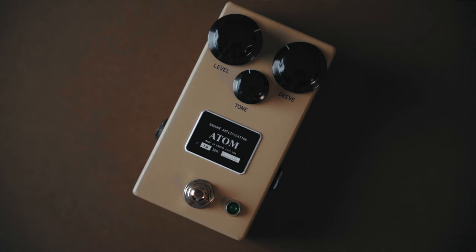The tone control on this pedal is probably the most interesting control. It's not just increasing the brightness or making it darker — it's doing much more in the mid-range of the pedal, and it's totally usable whether it's all the way turned down or all the way turned up.